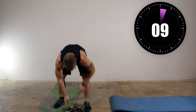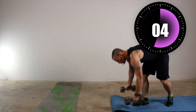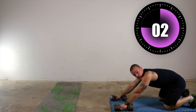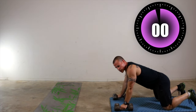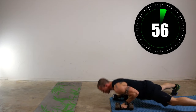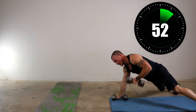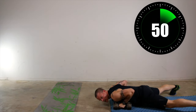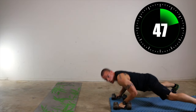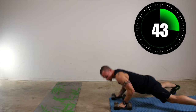Grab your dumbbells. Here we go. So now push-up position — and if you can't do these yet, do a shoulder tap. Push-up, and then row. Push-up, row. Switching side to side. Get a good solid push-up whether you're straight body or on your knees. Pull that dumbbell up into your chest and shoulder.